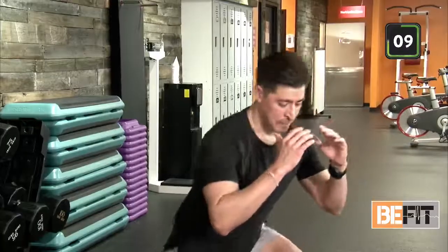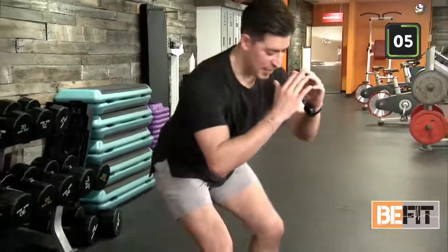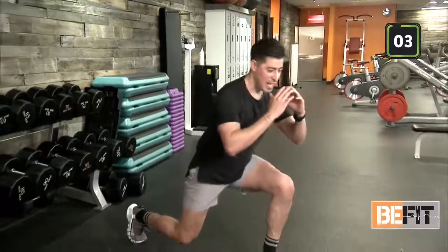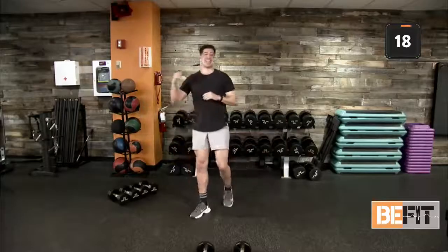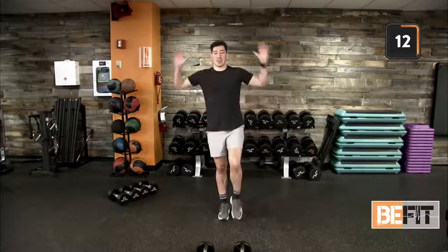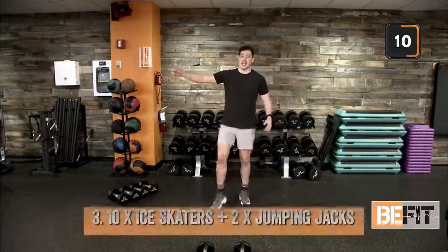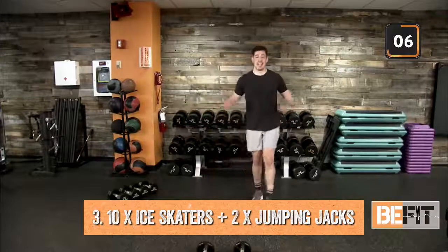Last ten seconds — out in five. Quads should be activated, glutes are activated. Last two, last one. Stand up, recover, shake it out. We have some ice skaters with two jacks here. Ten ice skaters, two jumping jacks — left to right. Going to the left and right of our space. Ten and two, coming up.